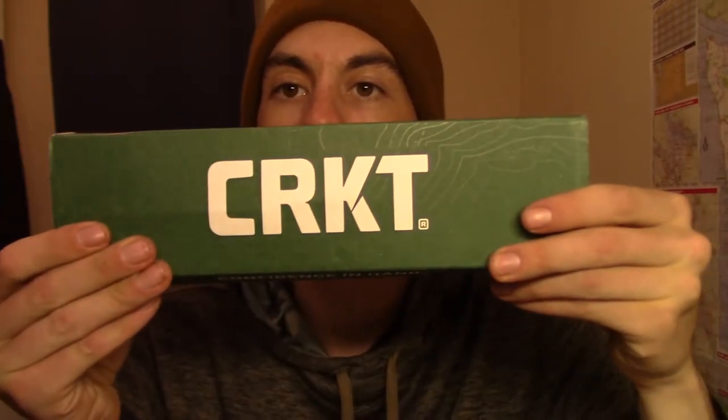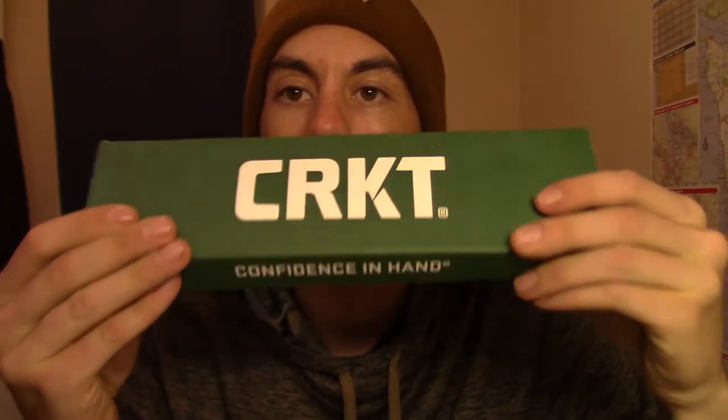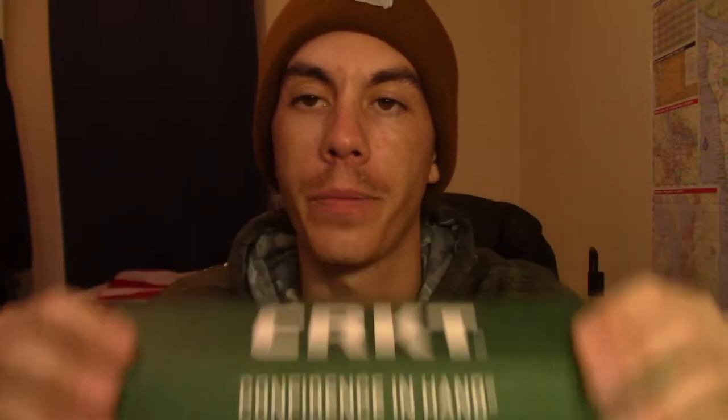Got our nice box — confidence in hand. I love CRKTs. I've been buying them for years. Lost most of them unfortunately, either through moves or construction — that's where I lost a lot of my knives. I've owned probably 10 or 12 CRKTs over the years, and I was stoked to pick up one finally again.